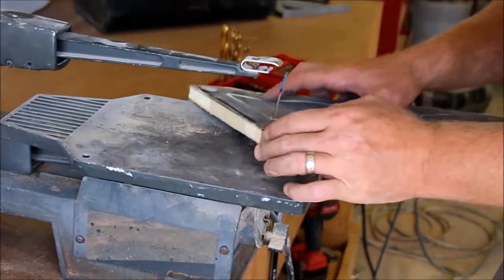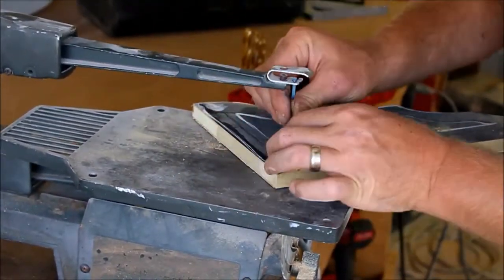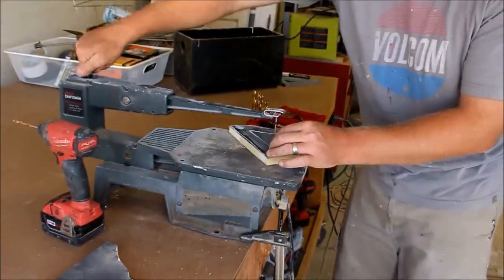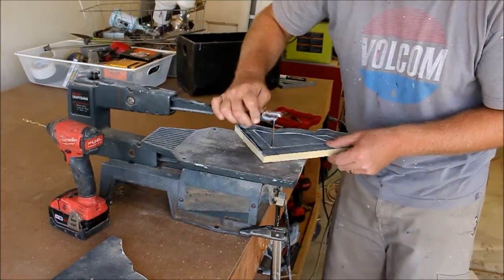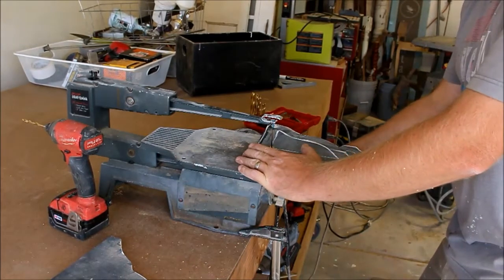Just poke your blade through the hole, then reattach it and tighten it back up. Make sure it's connected to the bottom good, and then away you go.